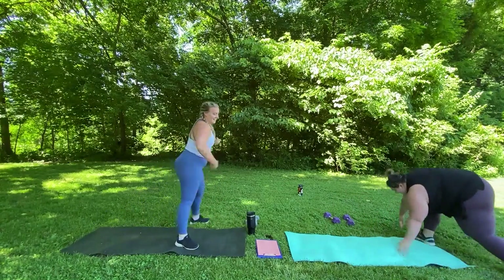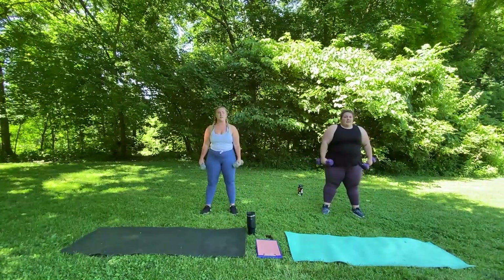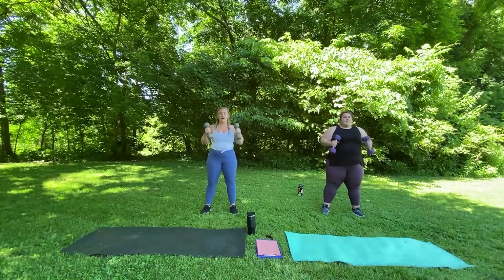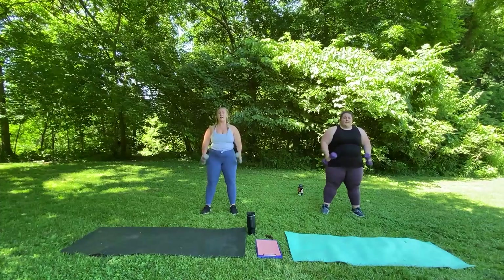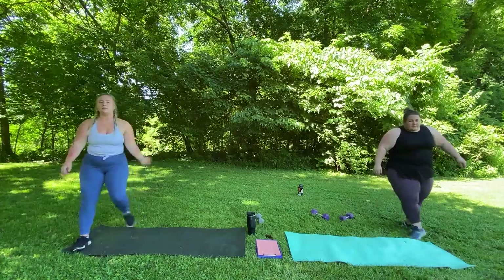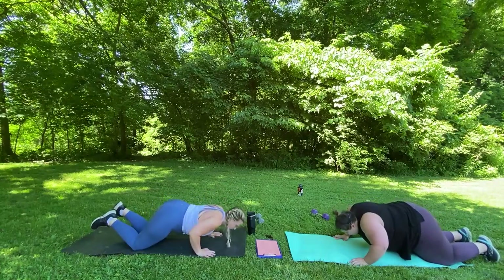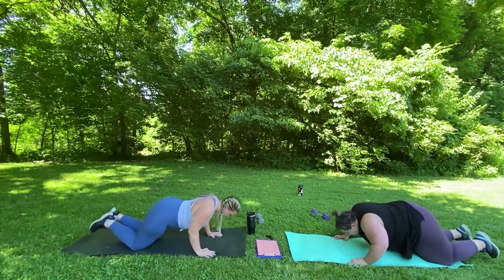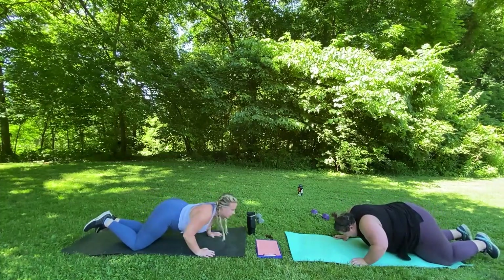A little bit harder that second time. Last time. Quickly grab your weights and we'll do 12 bicep curls. Ready? Go. 1, 2, 3, 4, 5, 6, 7, 8, 9, 10, 11, 12. 10 pushups — last time and then we're going to get a minute rest. 1... 4... 7... 1 more. Good job.